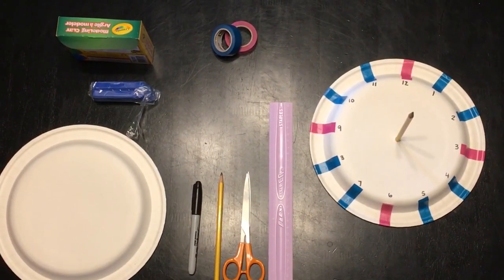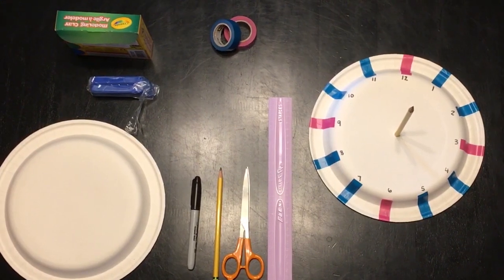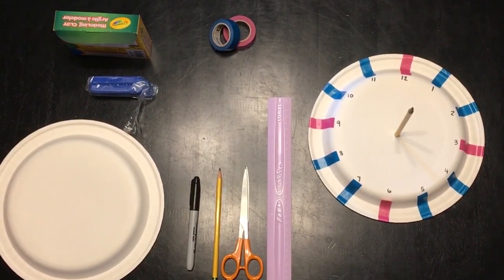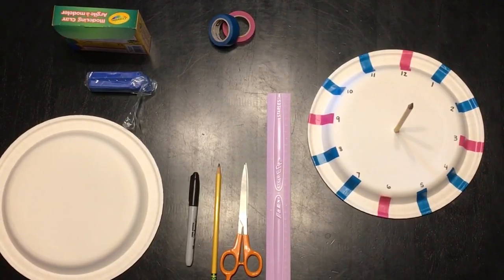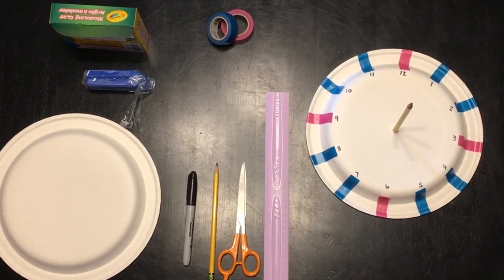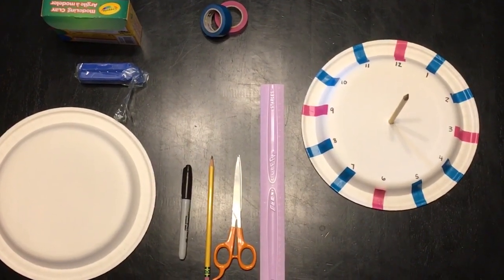To make your own DIY sundial you'll need a paper plate, a permanent marker, a pencil, some scissors, a ruler, some washi tape. You can also use crayons or permanent markers, and then some plasticine. Today I'm using blue modeling clay.